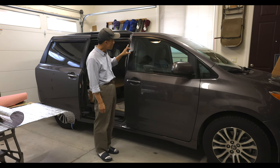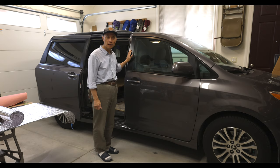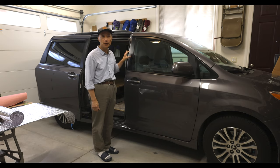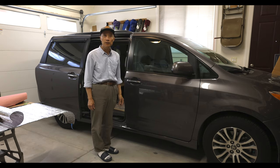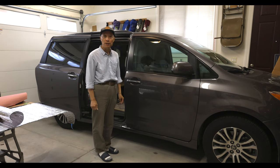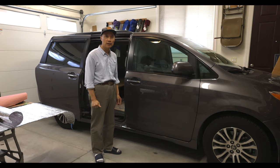Secondly, since I have the moon roof in our minivan, I always think about how to utilize the moon roof as another ventilation option. So in this video I will show what I'm going to do with the ventilation option using the moon roof. If there is no rain, I think it would be a good option.